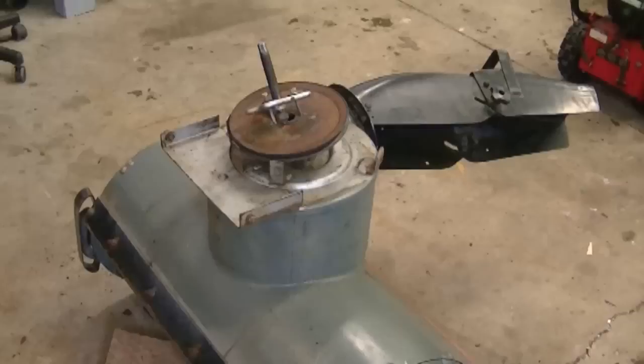Hey guys, welcome back to Donaboy 73, The Small Engine Doctor. Today in this video I'm going to show you some tips for removing a really stubborn auger pulley from a snow blower. This will usually apply to snow blowers where the auger pulley has not been removed for years and it's rusted on, it's fused on and no matter what you do, it will not come off. So stay tuned and I'll show you exactly how I removed one.